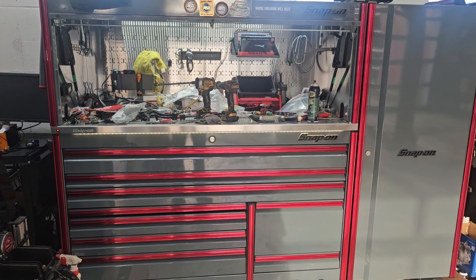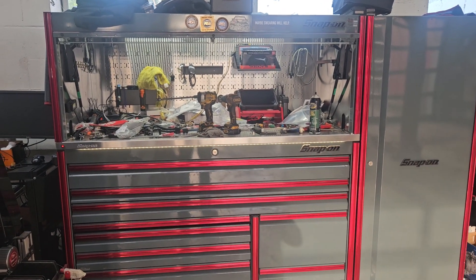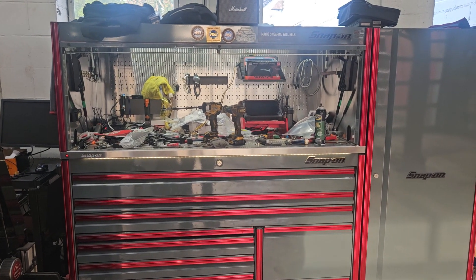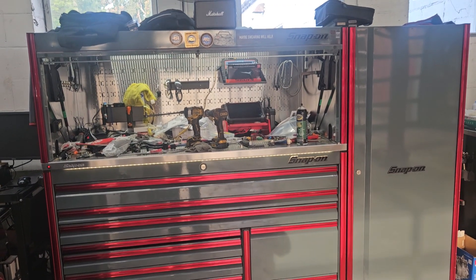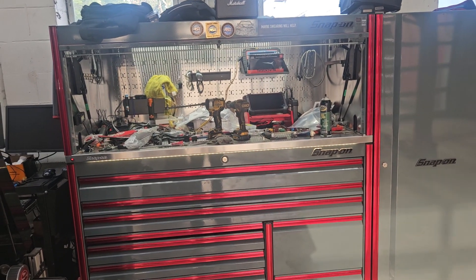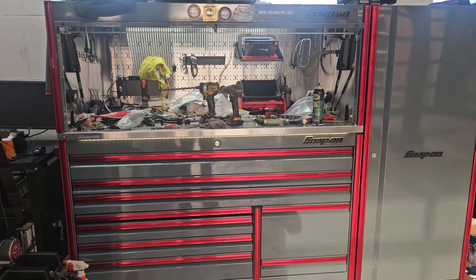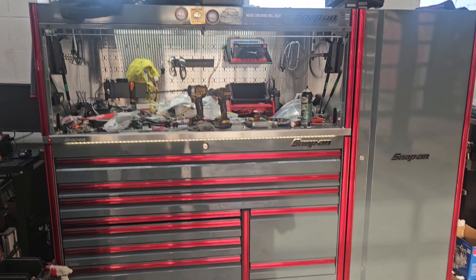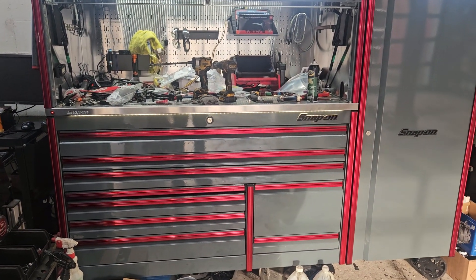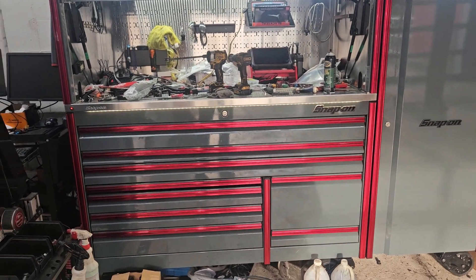There's a lot of space. I don't recommend this box to an apprentice with no money — don't buy an Epic if you've got very little money and you're learning. This is for people who just want one. Not knocking any tool brand, but if you want a Snap-on Epic toolbox, save your money and get one. It's a very nice box.